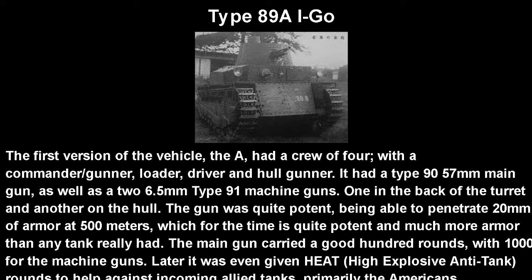The machine gun placement is actually kind of weird. You have one in the hull, which is obviously good for attacking frontal positions, but they hadn't really thought of a coaxial machine gun yet. It's kind of odd to have your primary machine gun in the hull rather than the turret — the turret-mounted one wouldn't be able to shoot down infantry unless they were somehow behind you, which isn't exactly a good situation.